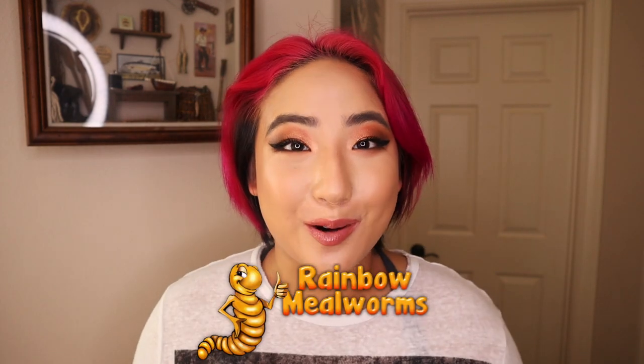Turn on your notification bell. Today is a very special video because we have a package from Rainbow Mealworms that we will be unboxing. A quick disclaimer: this video is not sponsored, however Rainbow Mealworms were kind enough to send this package to me for free, but all opinions are my own and I'm not being paid to say anything. So without further ado, let's unbox everything.